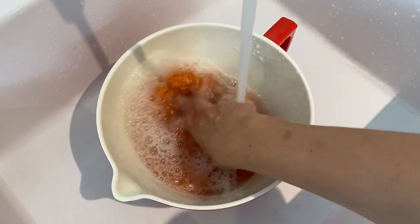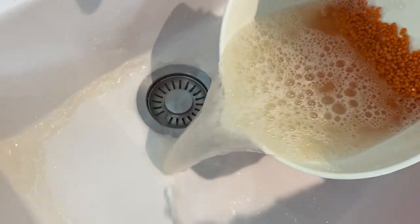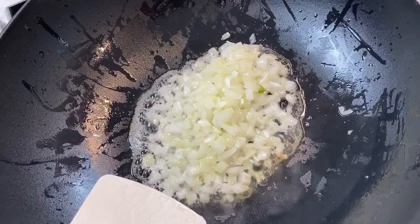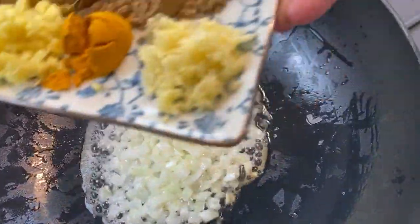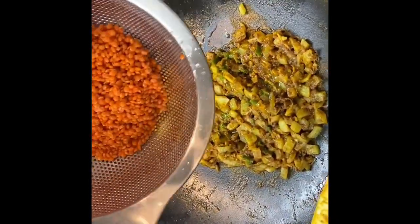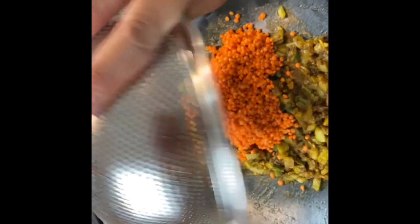First, what you need to do is rinse the lentils — I rinsed them twice. Add the onions and let them sweat a little bit. Then you add all the spices. Mix it all well and then add the lentils.